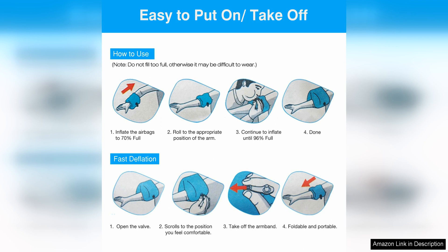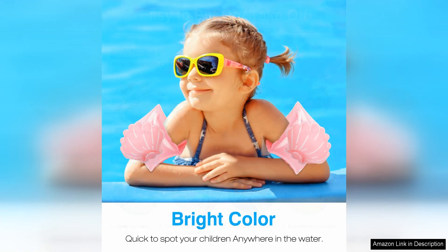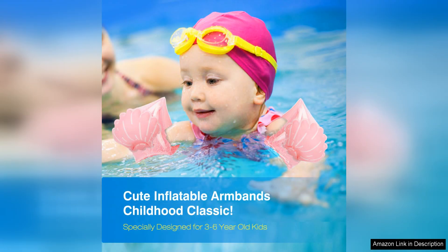Safety is a top priority when it comes to swimming, especially for young children who are just learning. The MoCo swim armbands are designed with safety in mind, featuring dual air chambers for added security in case one chamber gets punctured. This gives parents peace of mind knowing that their child will still have flotation support even in unforeseen circumstances.